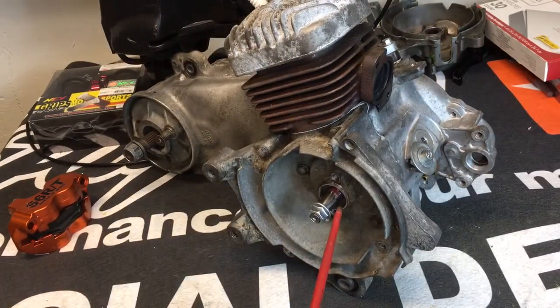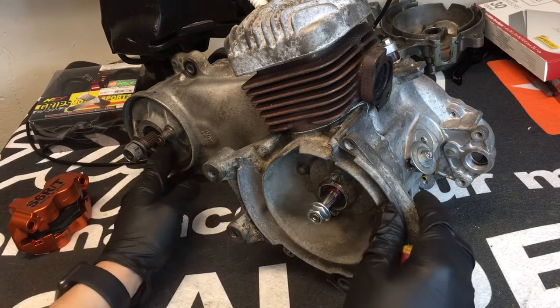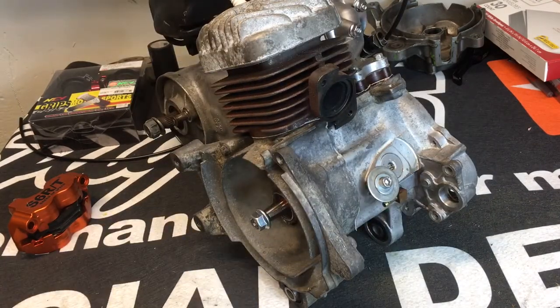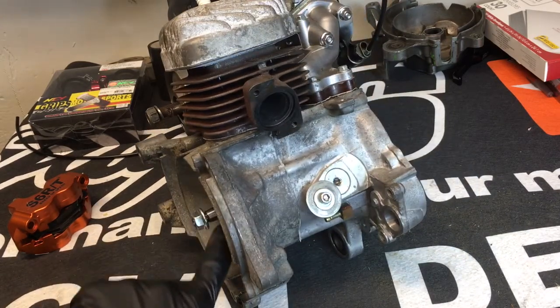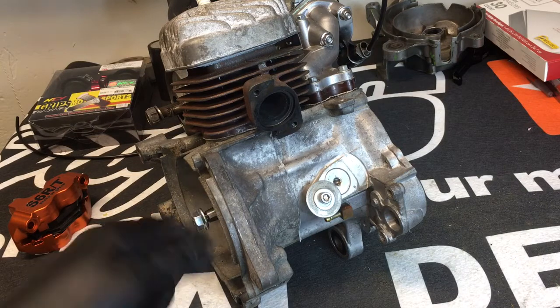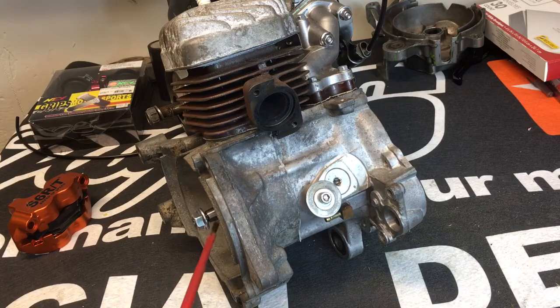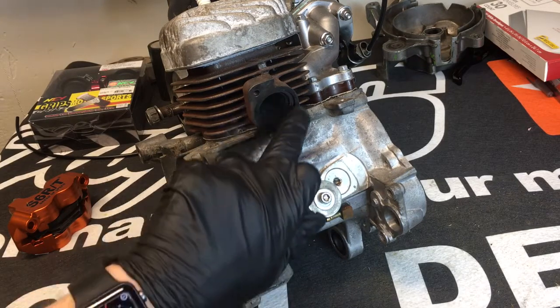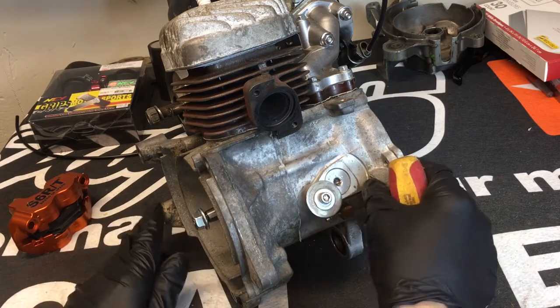To find air leaks, everybody has different methods. Some guys use carb cleaner but I'm not a big fan. I like using propane in the little propane bottles — not lighting it of course. I learned this doing turbo car work trying to find leaks. You put the gas canister here and turn the valve on while the bike is running, and you're going to see the idle change drastically if there's a leak. This works for your exhaust gasket area as well.